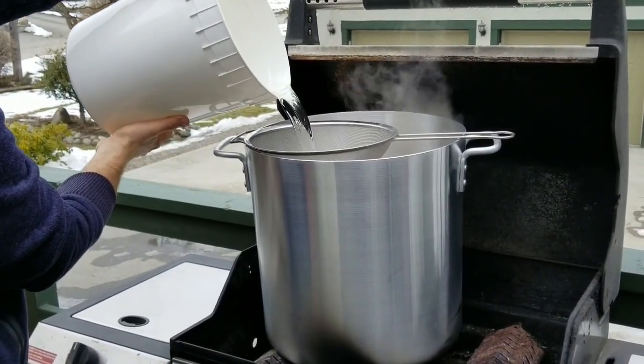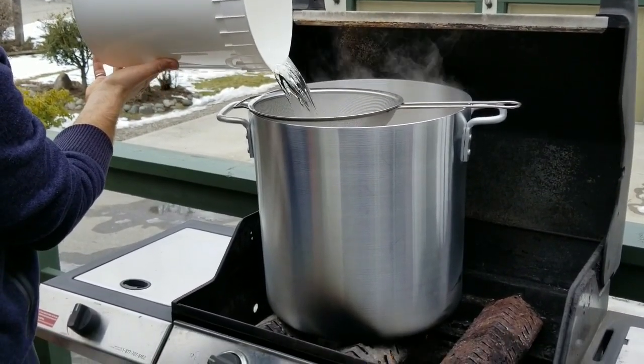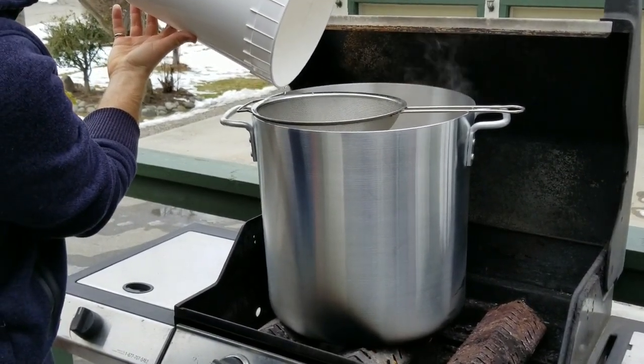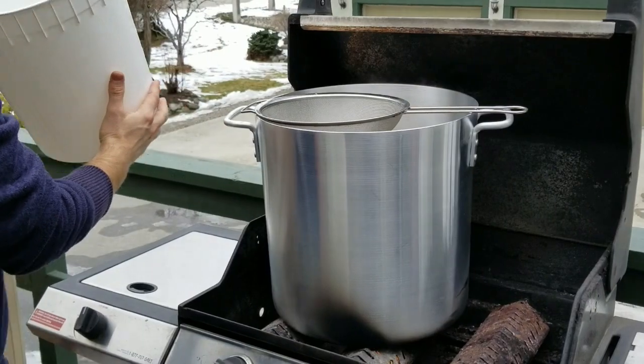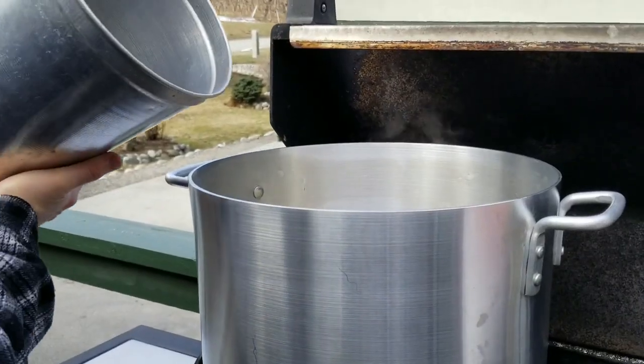You could technically do this in your house but it has to boil for so long that your walls would be totally dripping. What we do is take the grill off of our BBQ or use a propane cooktop table, and we get a ridiculously huge stainless steel pot.